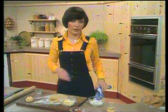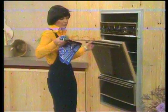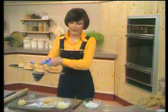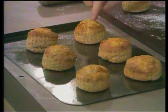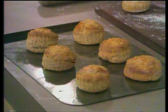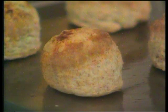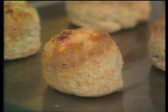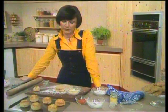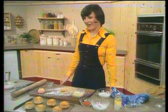Let's have a look at some cooked scones now. You'll see they've got a nice sort of crunchy cheese topping. They're best eaten nice and warm from the oven, spread with lots of butter. Don't ever keep scones too long — they need to be eaten as fresh as possible. Well, that's all about scones. Let's just go back now and see how our crumpets are doing.